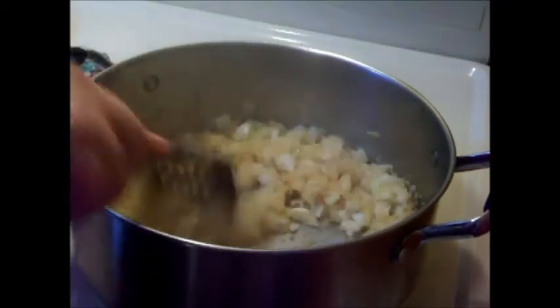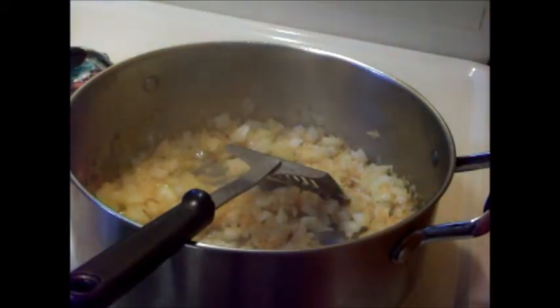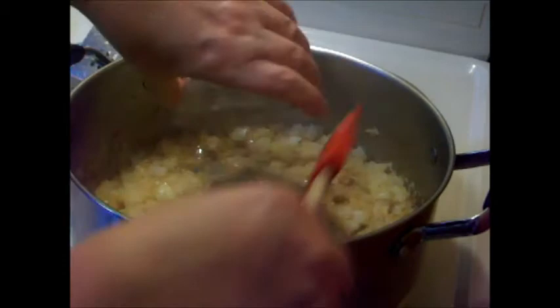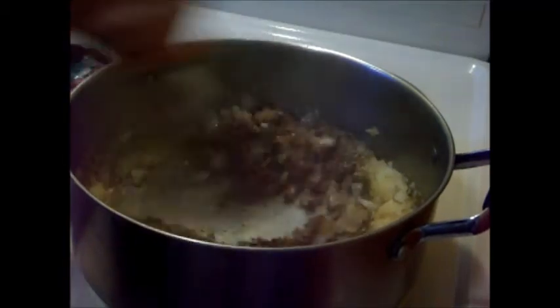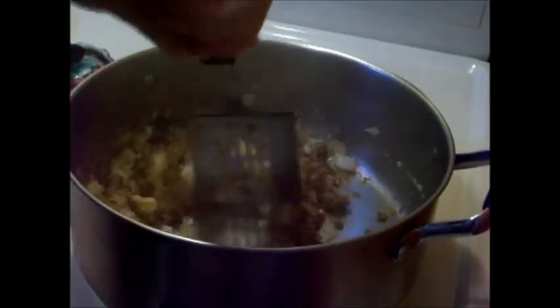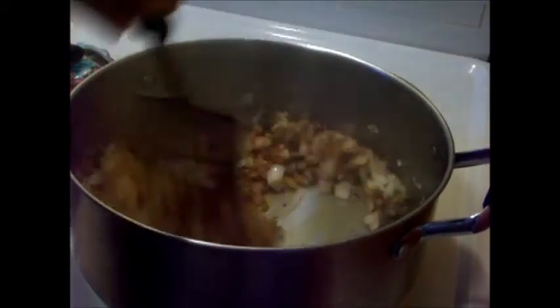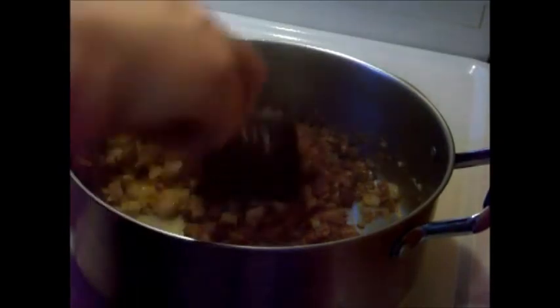The onions have softened after about five minutes. Next I'm going to add my garlic and the spices. I want to cook this for about a minute, stirring it up real well. You want all those spices to cook a little bit and the garlic to cook a little bit — still on medium heat. This brings out all the flavors in the spices.